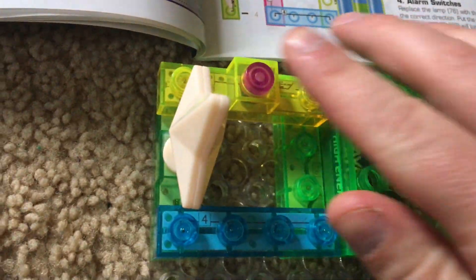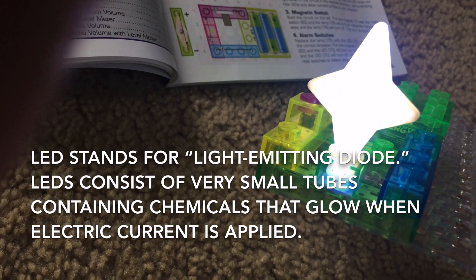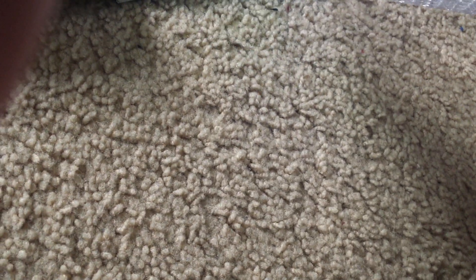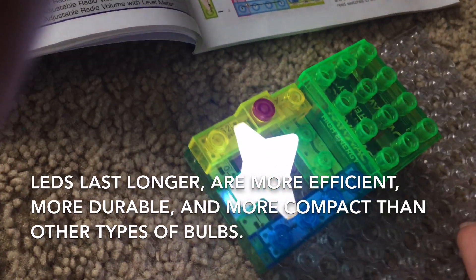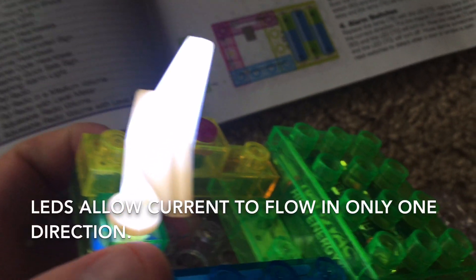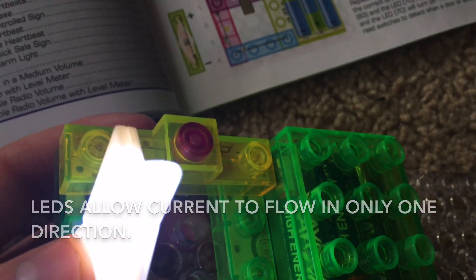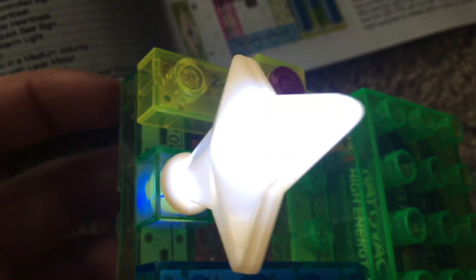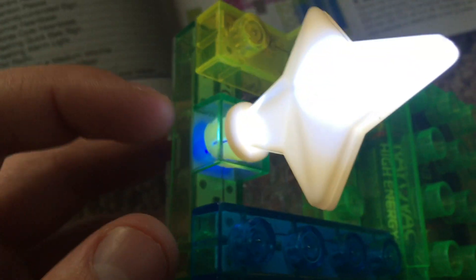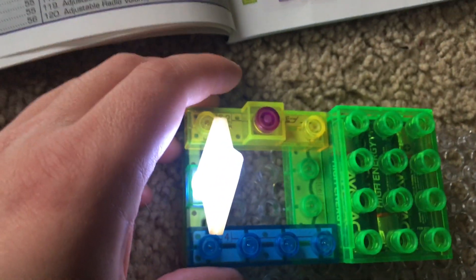We push the press switch and the white LED comes on. It may look a little green or blue to the camera, but the star makes it look white, and it looks white to the camera as well. Unlike incandescent lamps, LEDs — or light emitting diodes — allow electricity to flow only in one direction. If I were to reverse the direction of the LED, it will not light up because the current cannot flow through it in the opposite direction.